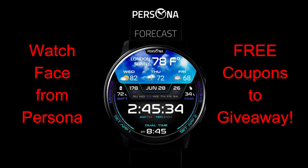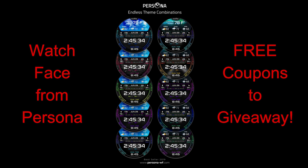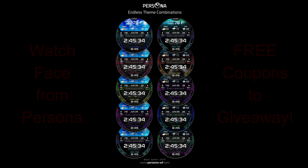I left the links to the code generator tool below, so you just need to enter your name and email and then you're going to get a code emailed to you almost instantly. If you don't receive a code, make sure you check your spam box as sometimes emails like this can end up there. Okay, enough of my jibber jab — let's go check out this all digital design from Persona.